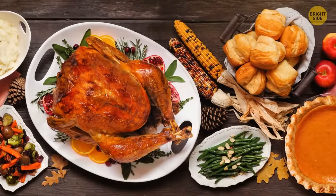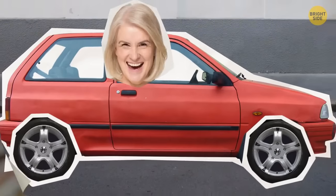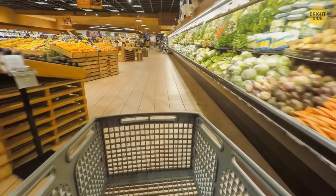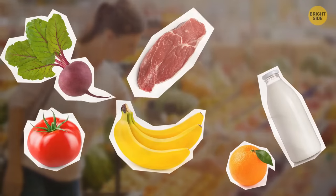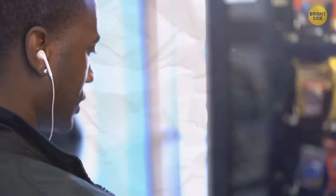Smart shopping means cruising the perimeter of the store where you can find all the fresh and healthy stuff — fruits, vegetables, dairy, meat, and fish. The center aisles are normally reserved for junk food, so skip them altogether. You should spend the most time in the produce section, and it's a good thing to arrive before lunch — most grocers get fresh produce when they just open or later in the evening before closing.